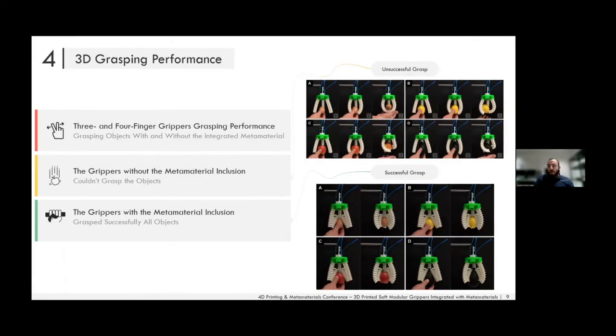For the 3D grasping performance experiments using the same four objects, with three fingers the gripper couldn't grasp the egg, and for the lemon the fingers exhibited out-of-plane deformation. As shown in the soft robotics literature, out-of-plane bending dramatically reduces grasping capability. This behavior was observed for three and four fingers alike, being most severe for the apple and avocado.